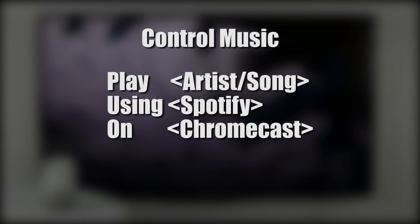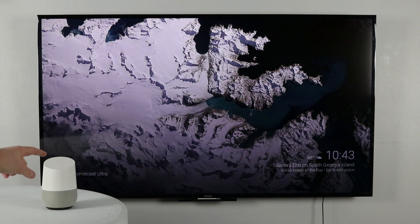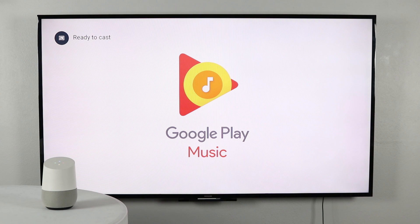Next, I want to show you how to control music on your Chromecast with the Google Home. First, you need to say play the artist or the song as well as the music service to the device you want to connect to. For example: "Play Katy Perry from Play Music on Chromecast Ultra." And Google Home responds: "Katy Perry from Google Play Music playing on Chromecast Ultra."